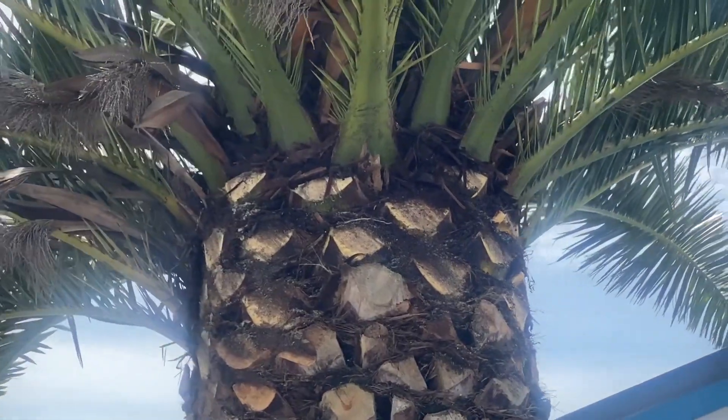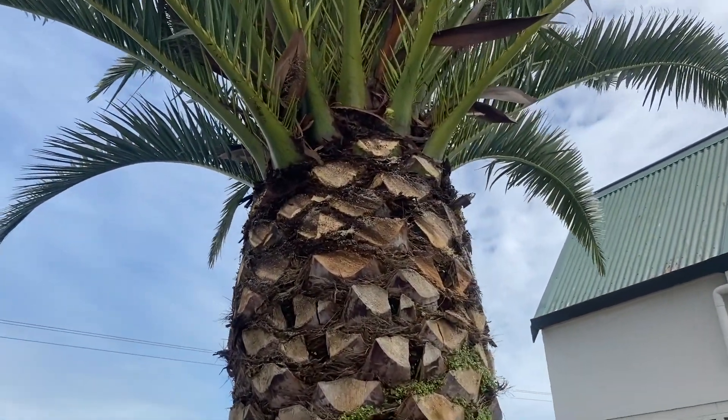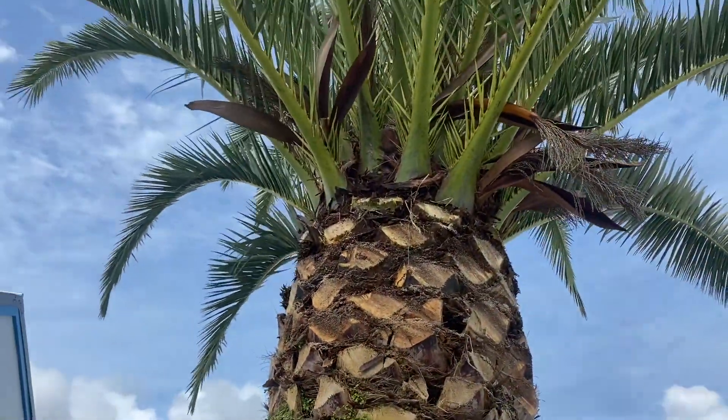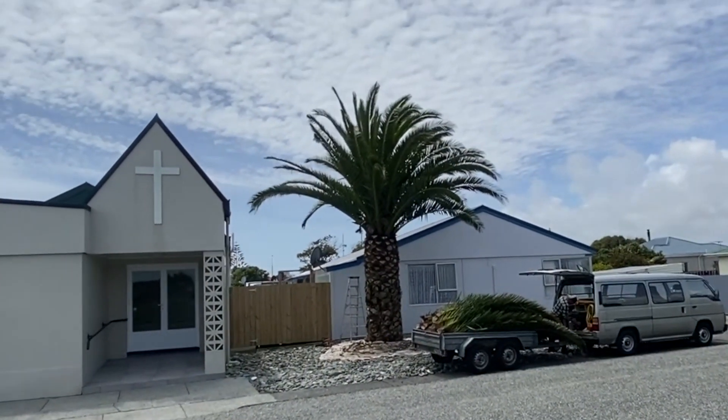I've got to keep checking that I'm not getting too lopsided. I work out I get about five lifts per ring, so that's what we're after - just get these ones here away from rubbing on the building. Those seed heads are still hanging on a bit. Let's go and have a look from a distance and see if she looks uniform. To me that looks uniform enough.